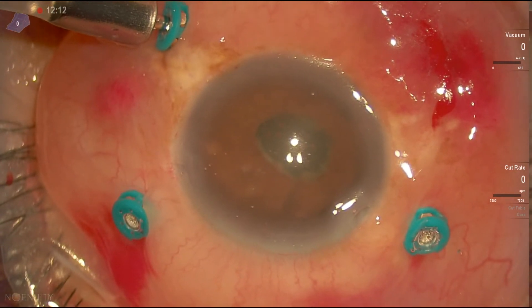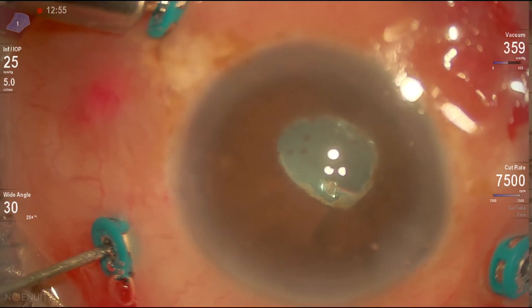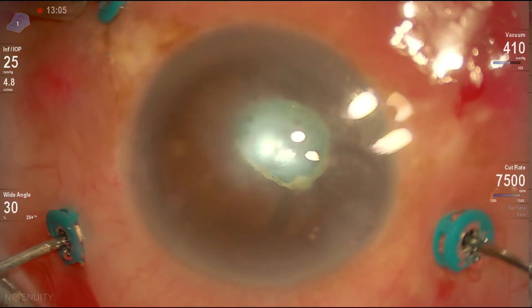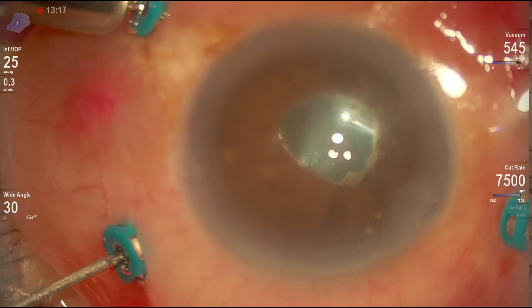Now we're placing viscoelastic in the eye to dilate the pupil and clear the anterior chamber. Pars plana vitrectomy is started again here, clearing the anterior vitreous from the debris present. You can see the red reflex through the opening we've made in the pupillary membrane.